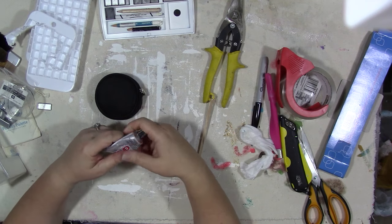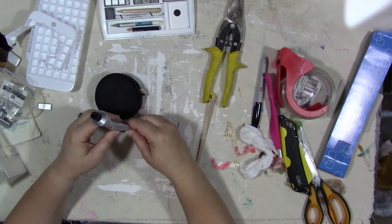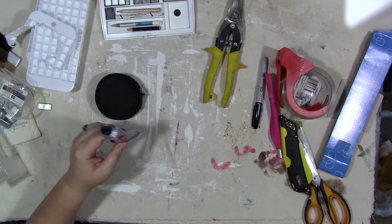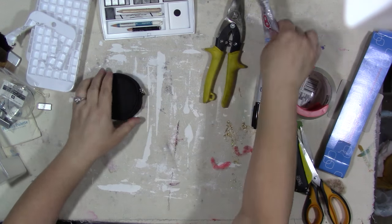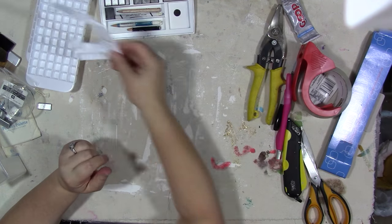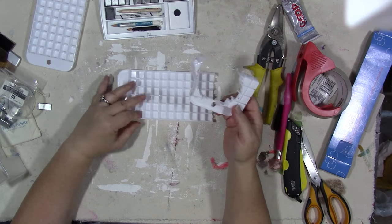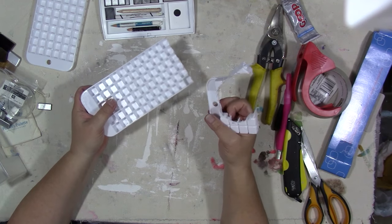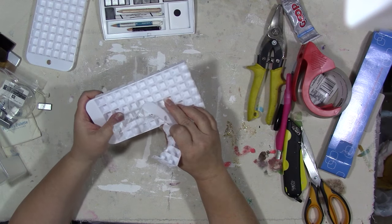If you would like to be that someone, send me a private message either here through YouTube or via the Facebook group and let me know, and I'll send this off to you in the mail. Now these mini ice cube trays are sold in different places in silicone instead of hard plastic, but where I live they're really expensive, so this hard plastic one was a lot cheaper.